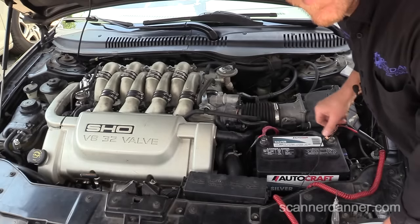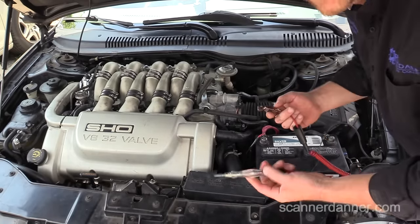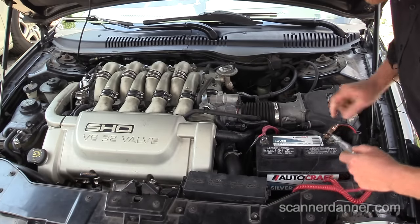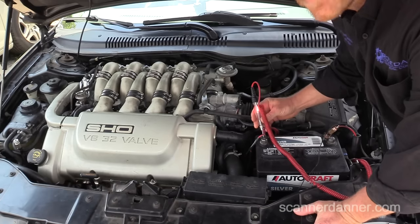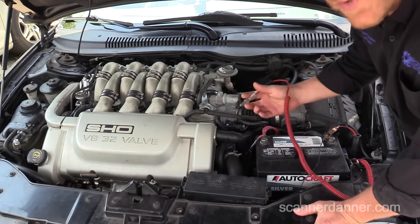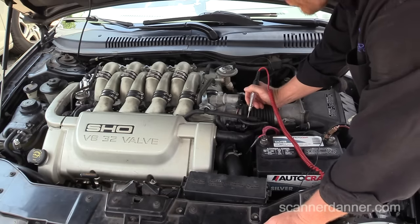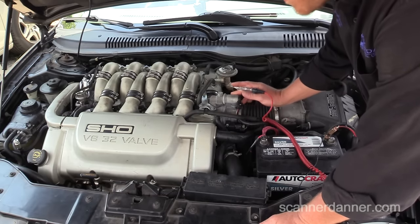I'm just using an incandescent style test light that I'm connecting directly to battery ground. Want to check our light always — make sure the light works. I suppose you could use an LED test light for this, but I don't recommend the LED one here. Just a regular cheap little incandescent test light would be fine.